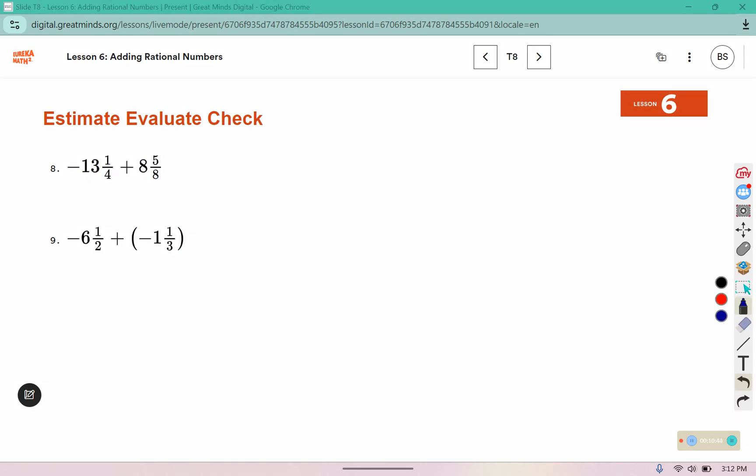Number 8 has opposite signs, so you need to subtract them. I would change this to 2 eighths so your denominators match. And number 9, they have the same signs, so we will add them together and determine which sign we use for our answer. You can change this to 3 sixths and 2 sixths instead of a half and a third, so they have the same denominator. Try 8 and 9, then come back and check your answers.